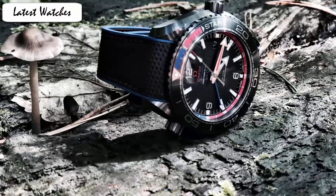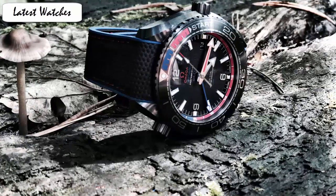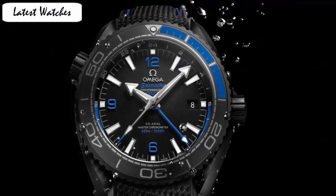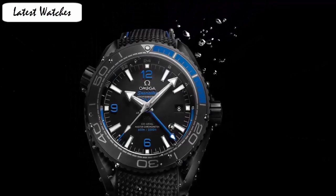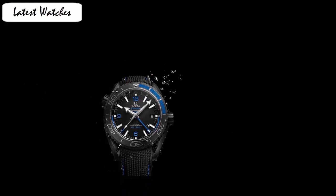The vertically brushed black ceramic dial sports 18k white gold index markers and a GMT ring with day and night display. Item shape round. Dial window material type anti-reflective sapphire. Display type analog. Clasp deployment buckle. Case material ceramic. Case diameter 45.5 mm. Band material rubber.